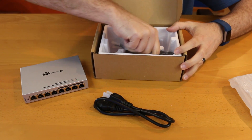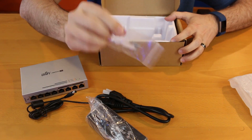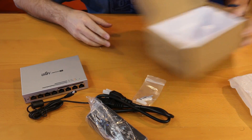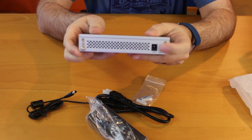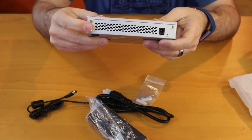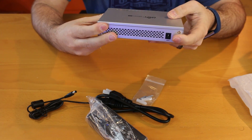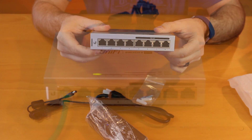Also in the box we have the power cable and some mounting equipment. Really not much to it. On the back we've got power and grounding as well — if you want to ground it out, that's certainly recommended. Let's go ahead and get this thing plugged in, powered up, and connected to UniFi.